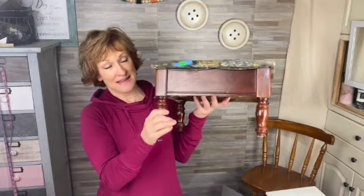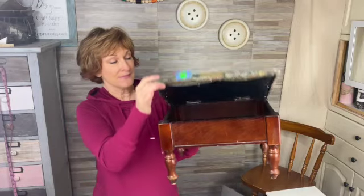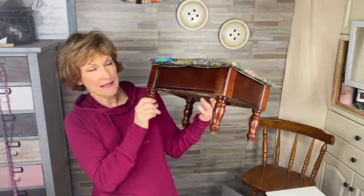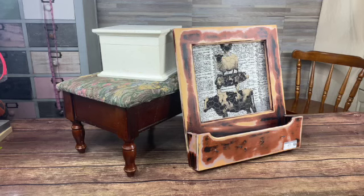The next item that I picked up yesterday was this little footstool. I got a plan for this. This was $3.97. Let's get this flipping started.